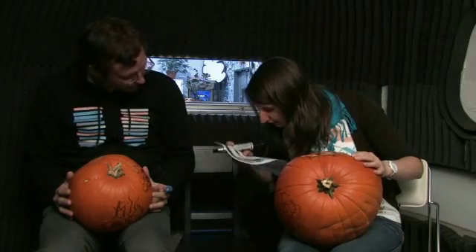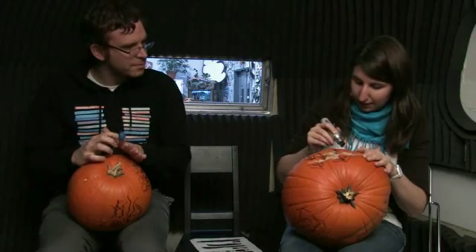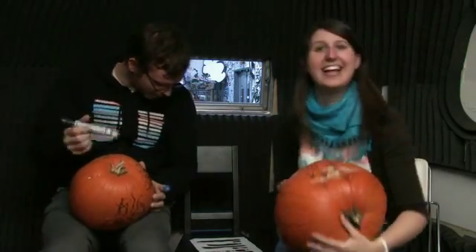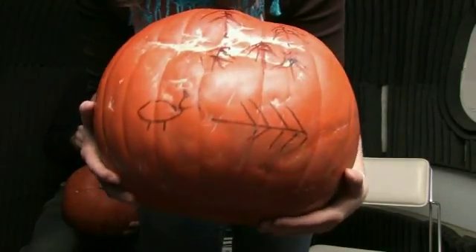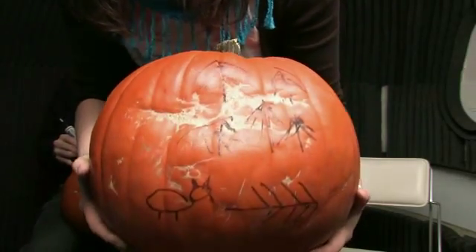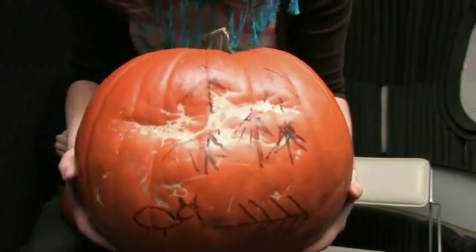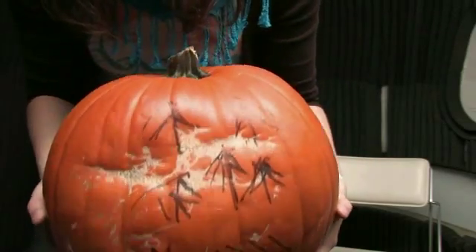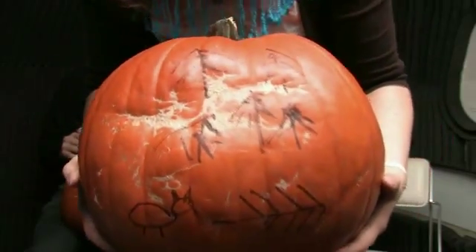That was good. Number four — I'm proud of this one. This is number four, and it's on the side of the pumpkin — the special side of the pumpkin with a few little extra indentations, for fun and uniqueness. This makes this a unique pumpkin. This is design number four.